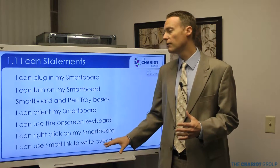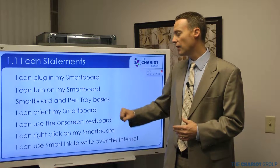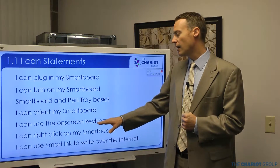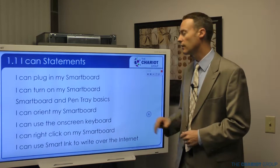When we're done you should be able to do all of these things: plugging in your SmartBoard, turning it on, SmartBoard and pen tray basics, orienting the board or not orienting the board, on-screen keyboard, right click, and then using SmartInk. You'll be able to do all of those things at the end of this.